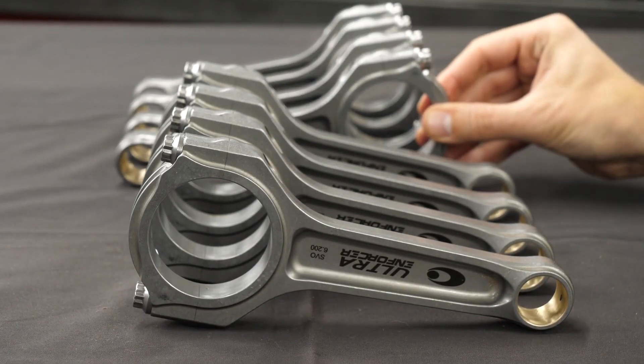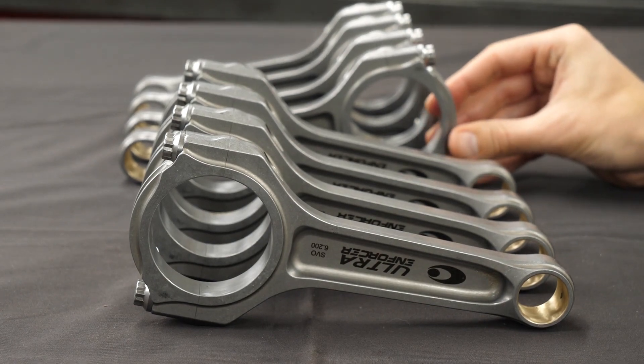Ultra I-Beam Rods are available in a standard weight version for extreme duty racing applications for big block and small block Chevy, Chevy LS, big block and small block Ford, RY45, Ford Modular, Nissan GT-R, the Buick 3.8, as well as lightweight versions for select small block Chevy configurations. Clearly, this Kali's Ultra Rod can handle quite a bit.